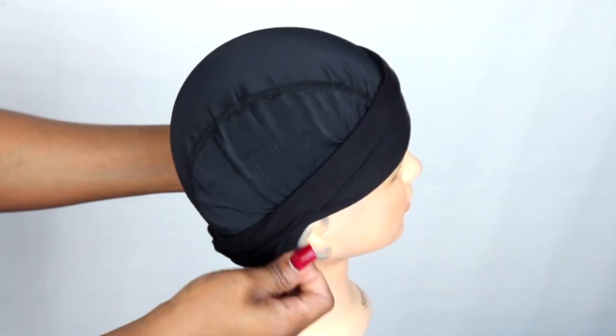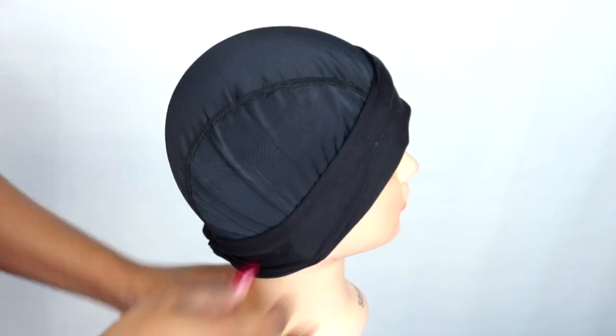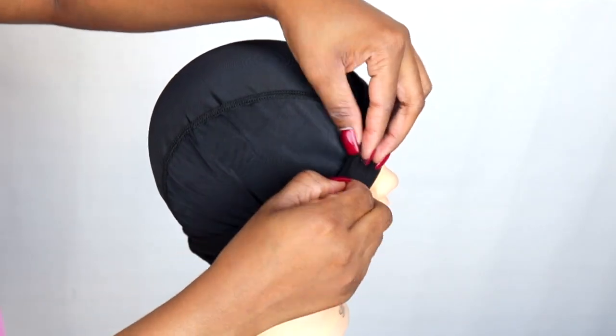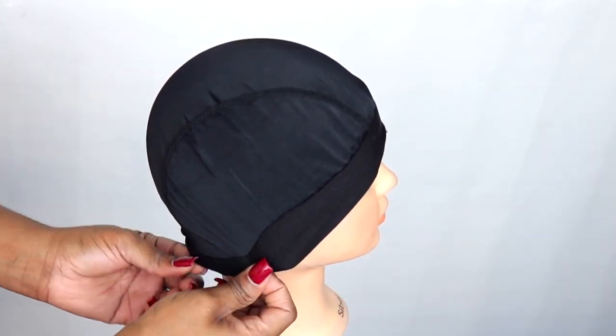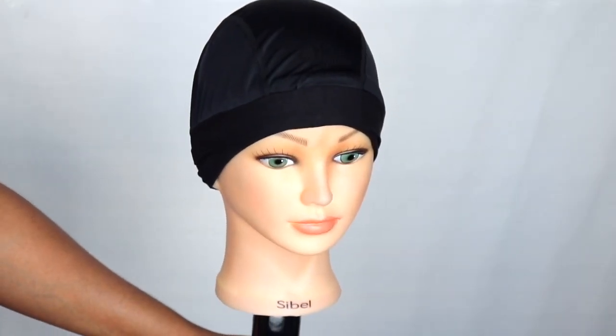Now placing the wig cap on the head of the mannequin. You're going to pull down the headband like that, and then pull it back up once you're done installing the wig.